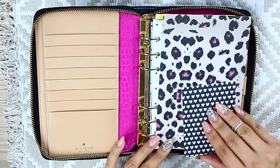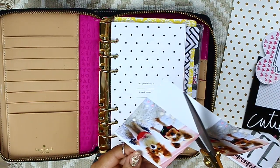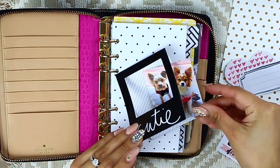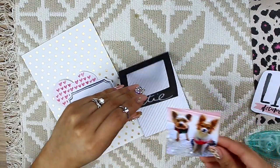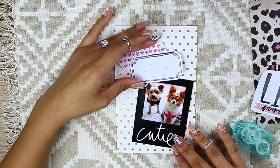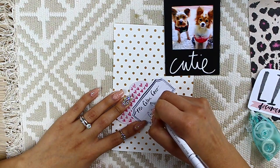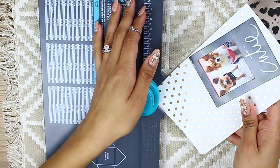I wasn't sure what theme I wanted to go for, but I did want something different, so I played around with a few options. Then I came across this picture of both of my fur babies and I was like, I totally want them on the front cover. I found these little inserts where you can put Polaroid pictures, which I thought was extremely personal. I also got a cute little cutout from a set, wrote down their names, and totally personalized my planner.